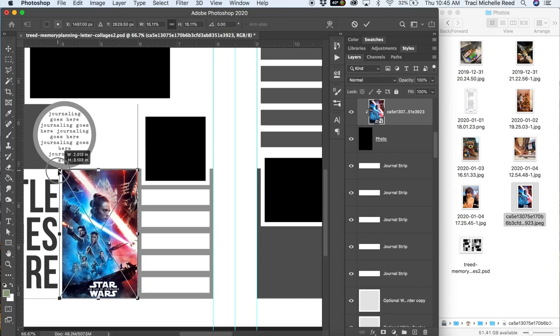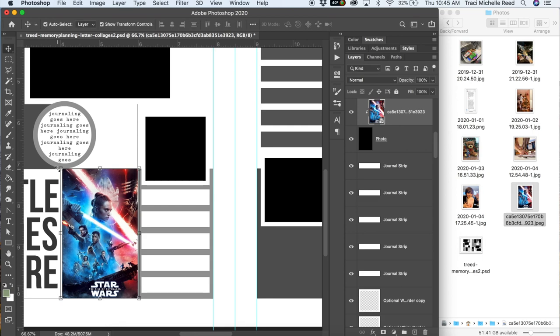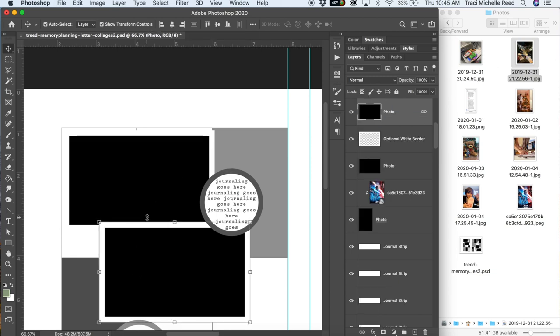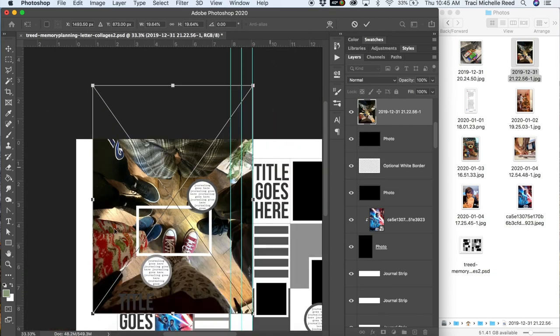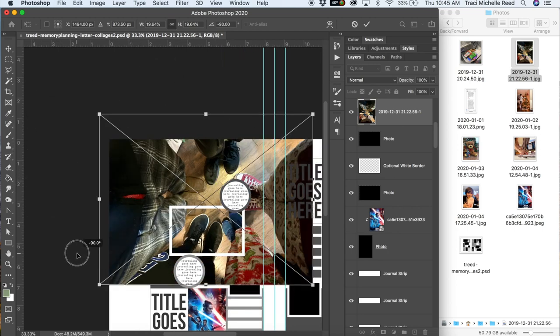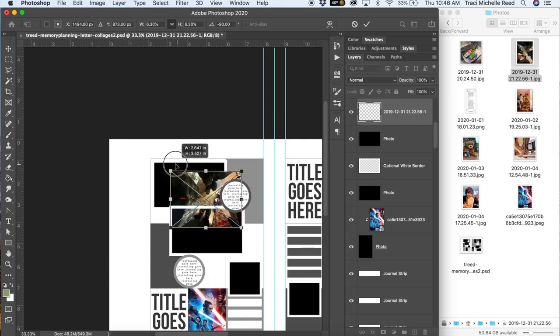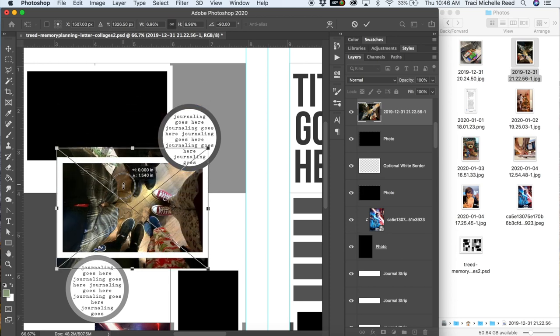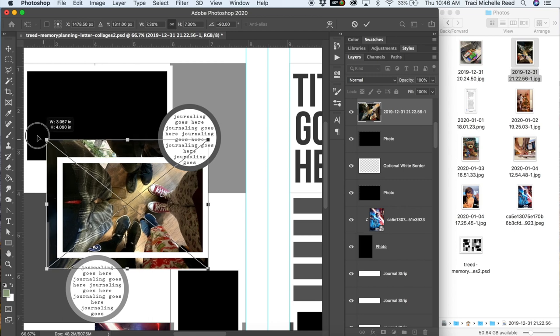The first thing I'm doing is clipping my photos to each one of the photo spots and resizing this Star Wars poster to fit in the photo spot on this template. You just drag and drop your photos onto the template, then to clip it to the photo spot you hit Command+Option+G, or you can hold down Option (which is Alt on a PC) between the photo layer and the photo matte layer in the layers palette, and it will clip the photo to the photo matte. You can see I'm resizing this one and then I'll hit Command+Option+G once it's placed and sized.